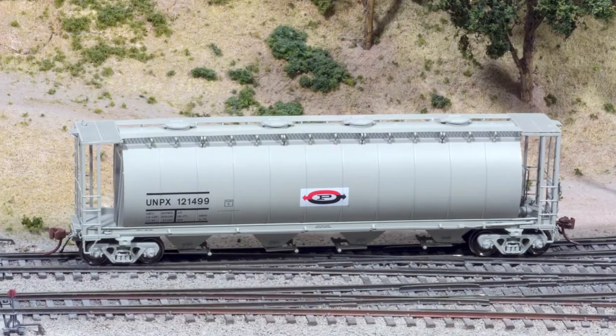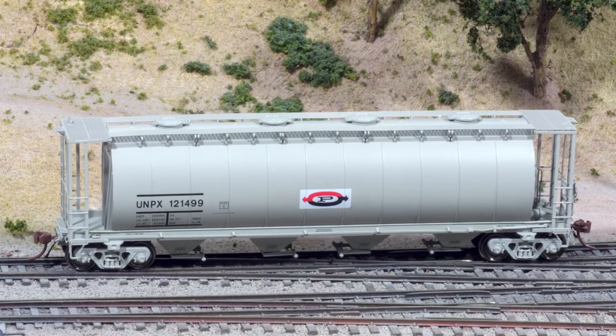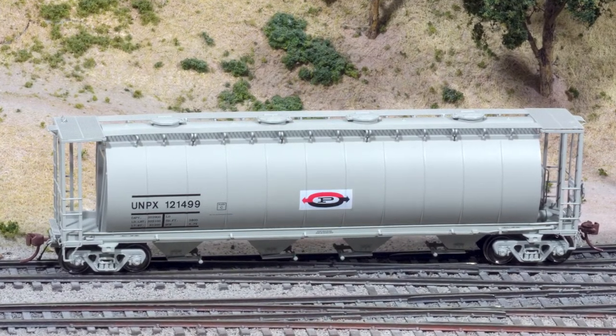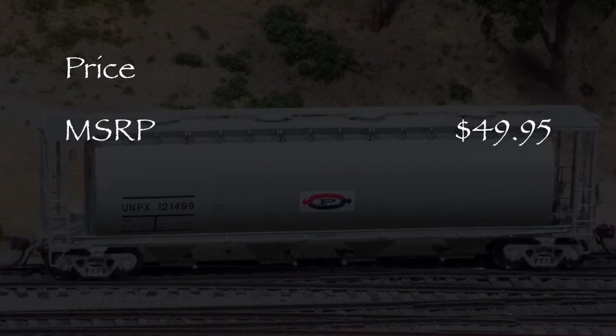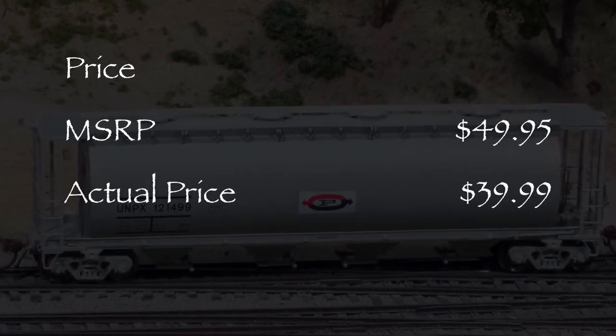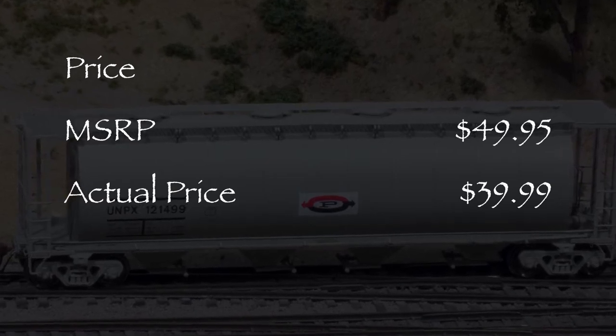Hi, I'm Dan Cordopassi. Today I'm reviewing an HO scale 3800 cubic foot covered hopper from Rapido Trains. My example is decorated in the Procore Flying P scheme with UNPX reporting marks. Rapido also offers these cars in other paint schemes. The MSRP for this model is $49.95. I got mine for $39.99 from a popular online retailer, so it pays to shop around.